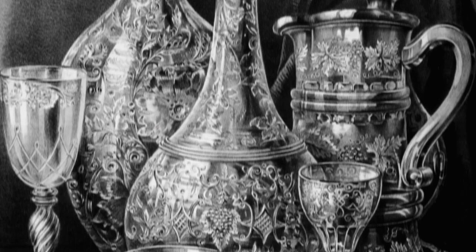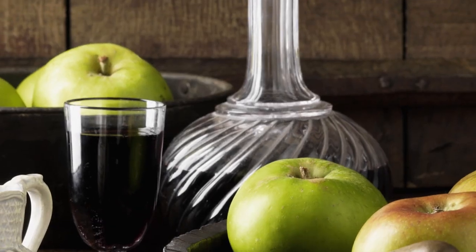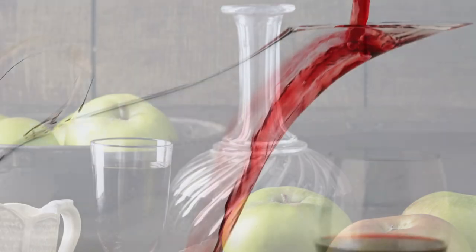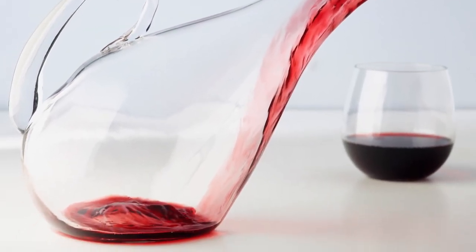Decanting is centuries old. The idea is to pour off the top layer of liquid, leaving behind any sediment or residue. The Romans let the decanted wine sit for hours, believing it brought out a wine's aromas and mellowed harsh tannins.